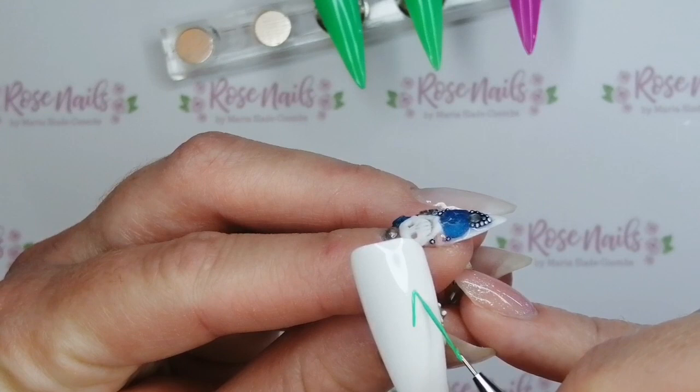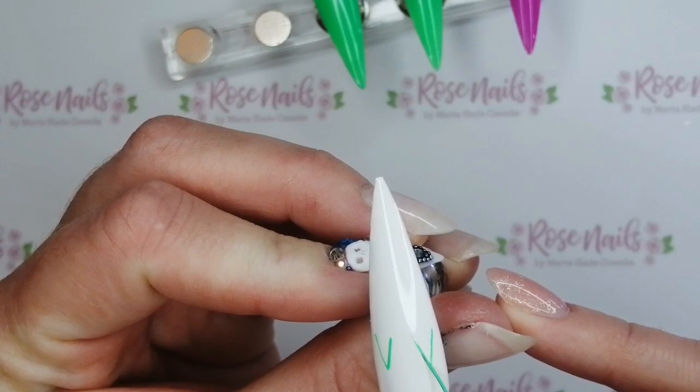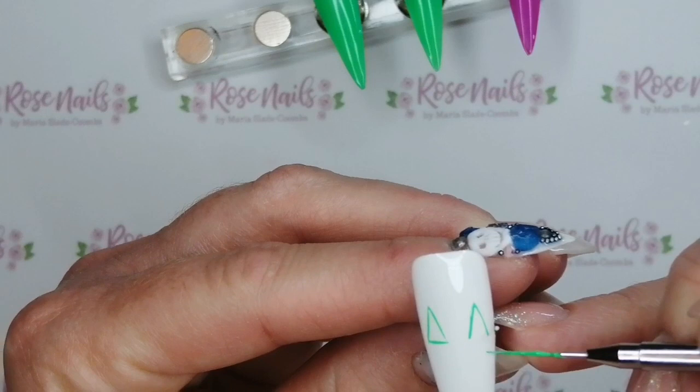These gel polishes from SBD London cure in 60 seconds in an LED lamp, and the Onyx gel polish from Nail Kami cures in 30 seconds in an LED lamp. But because it's a black, I would always put it in for 60 seconds anyway, just because blacks are notoriously bad for curing.